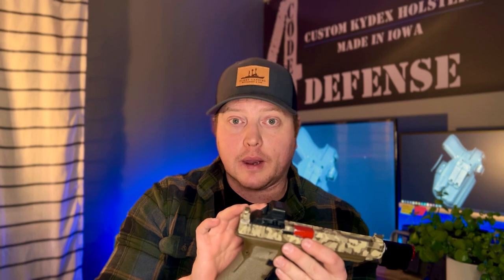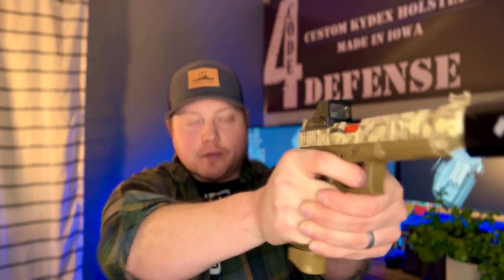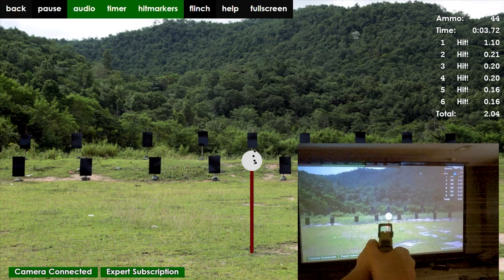The next thing this system allows you to do that you'd never be able to do in traditional dry fire practice is working with a red dot on a handgun. This is a Holosun 508T with a standard red dot. With standard dry fire you have to rack the slide and then get back up on target, but the Cool Fire Trainer allows me to track the dot as it's recoiling. Something I'd normally only be able to practice at the range with live ammo, I can now practice following that dot through recoil and getting back on target quicker for faster follow-up shots.